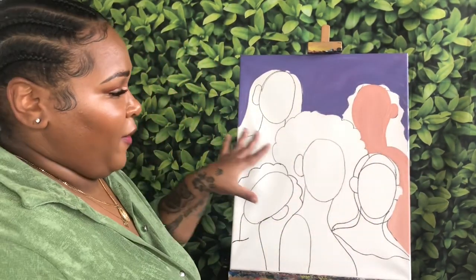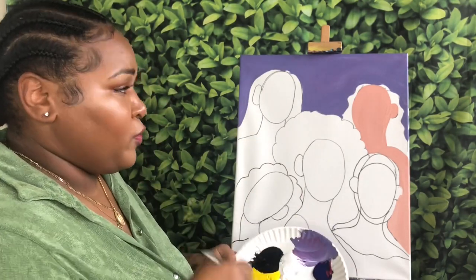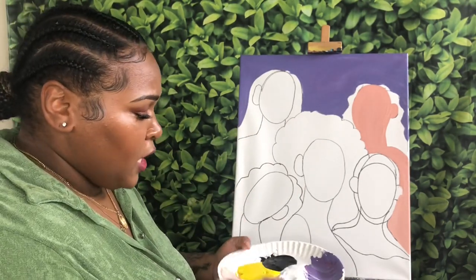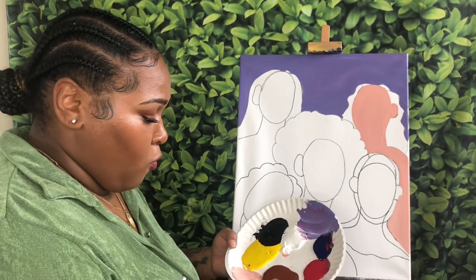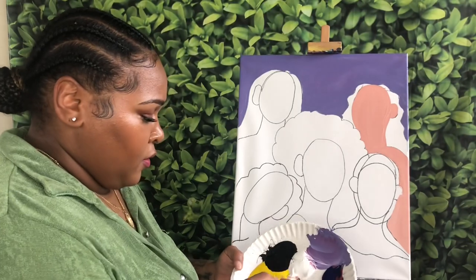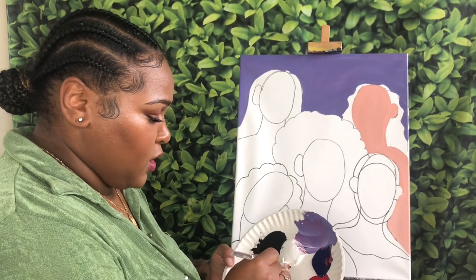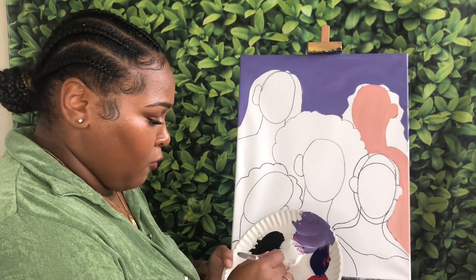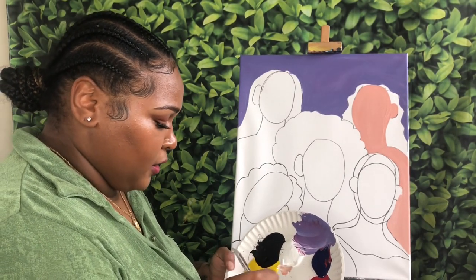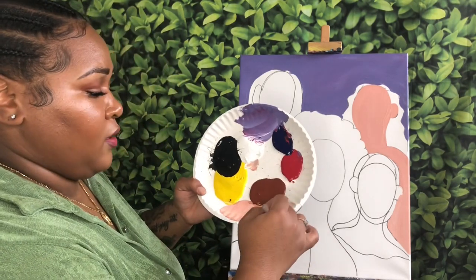Now that I have my first skin tone filled in, you can wash your brush — I'm not going to because I'm going to be mixing up a lot of different colors. The next color I'm going to go into is just simply brown and white by itself, using more white than brown, because I want to create almost like a tan color.